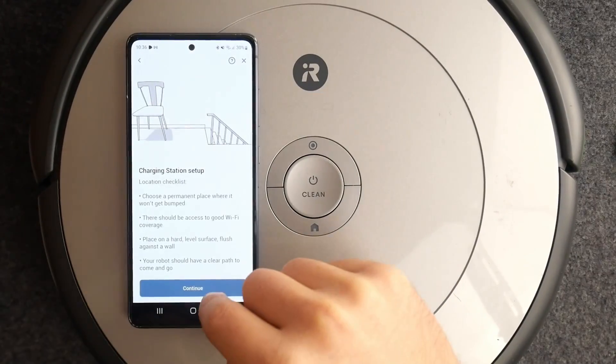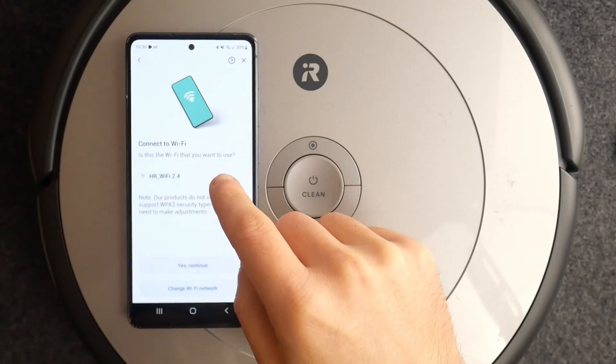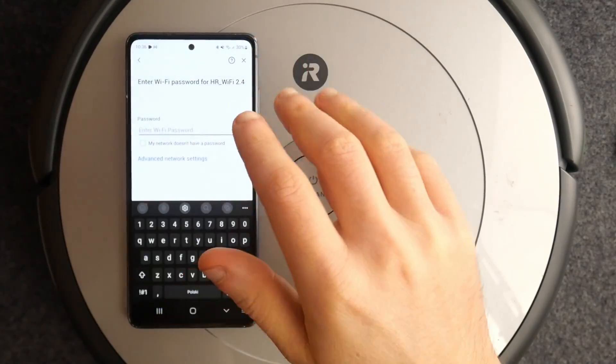Tap 'Get Started,' then 'Continue,' select your Wi-Fi network, and enter your password.